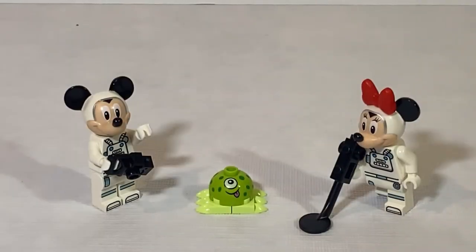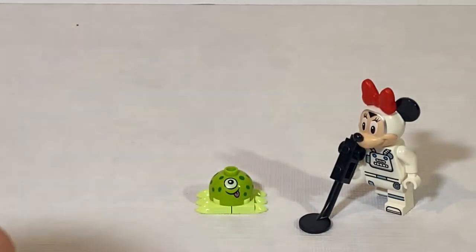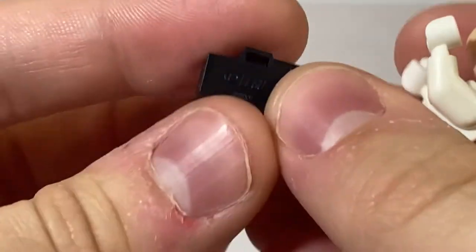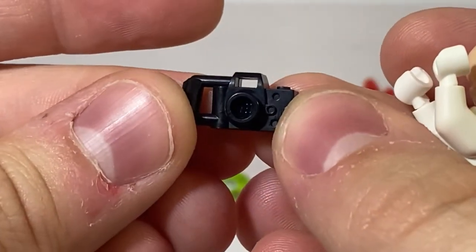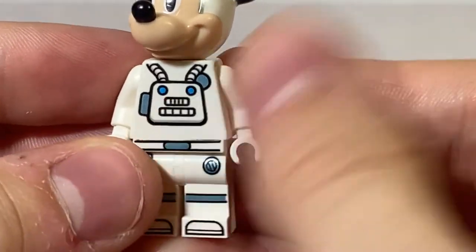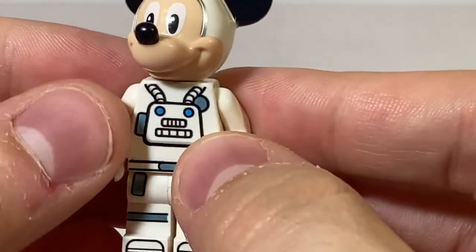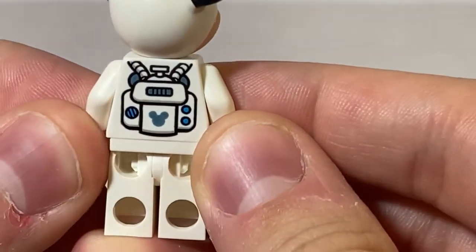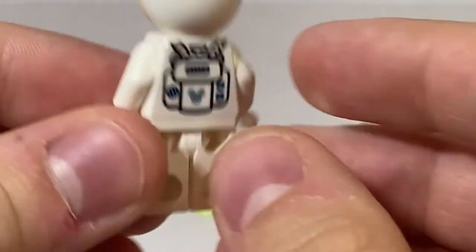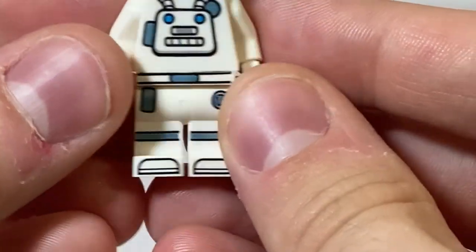Next we have the minifigs included in this set: Mickey Mouse and Minnie Mouse in their space outfits, along with a little buildable alien. Taking a look at Mickey Mouse first, his accessory is a standard LEGO camera — nothing too special, just so he can document anything he finds. The actual minifig has some torso printing of tubes for him to breathe, along with some oxygen tanks on the back.